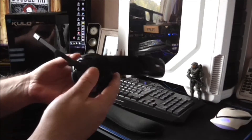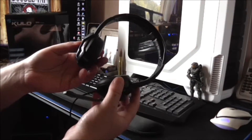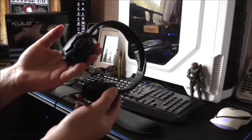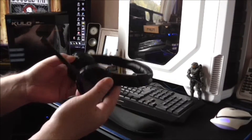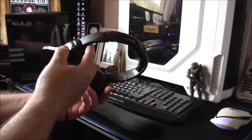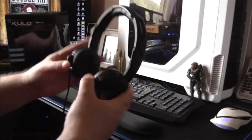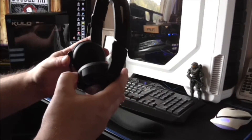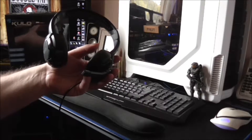This wasn't that expensive because it's the standard version. I've seen these for sale for between 40 and about 70-something pounds, but I got these for £21 which was a great saving. I'm going to plug these in and let you hear exactly what that microphone sounds like.